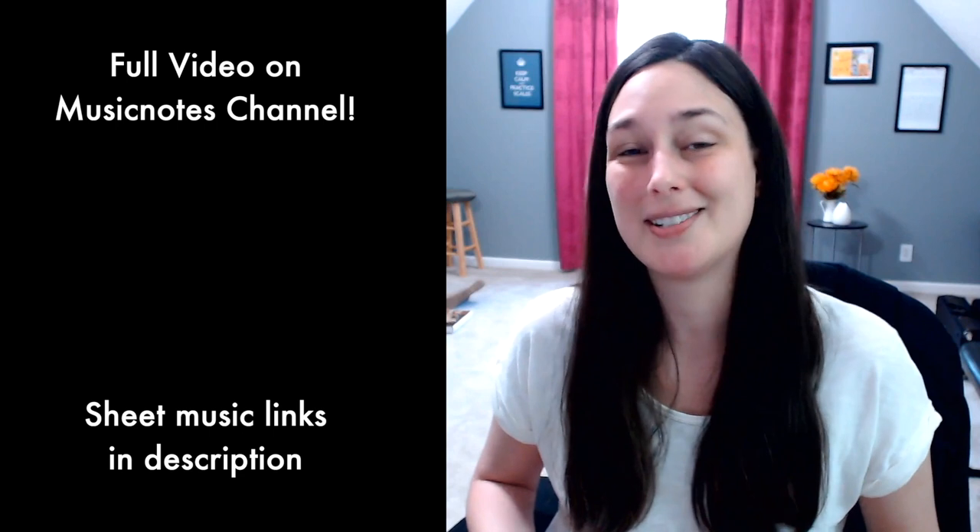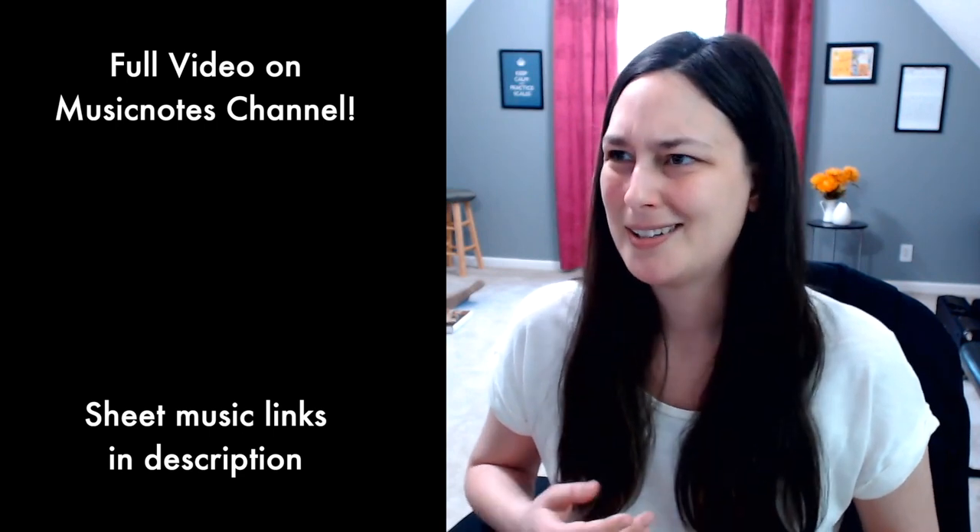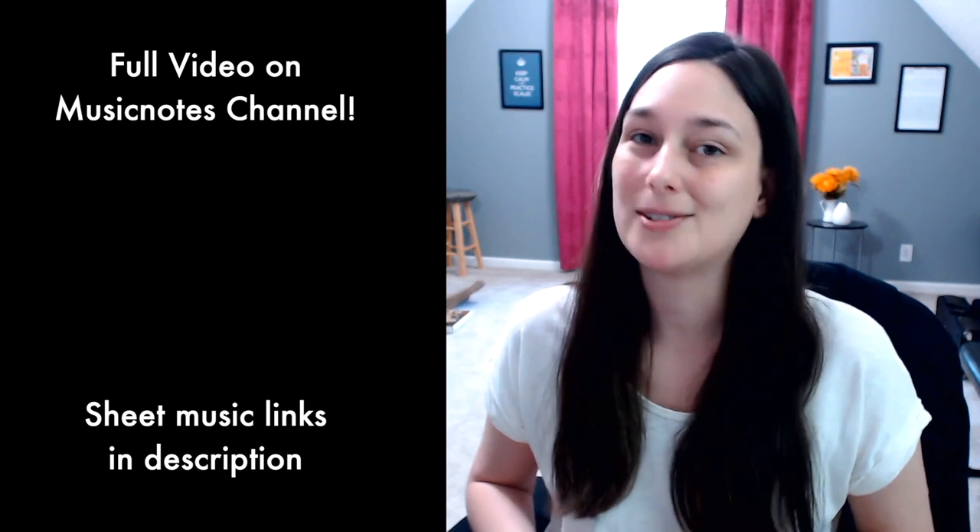As well as sheets for this arrangement along with two other versions of Zelda's Lullaby I've published already. This is my third version of Zelda's Lullaby — I also have a string quartet version and a violin solo version. I'll have links to everything below, as well as links to the full video on the MusicNotes channel.